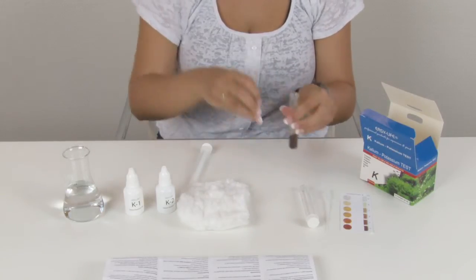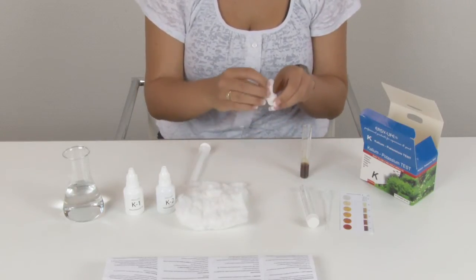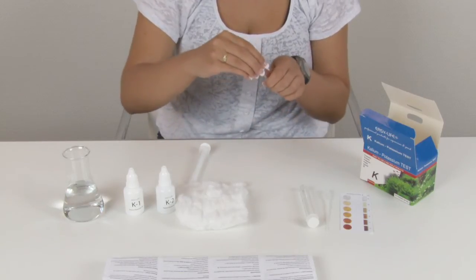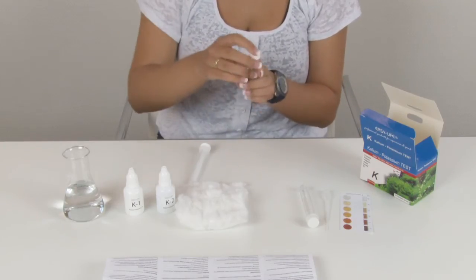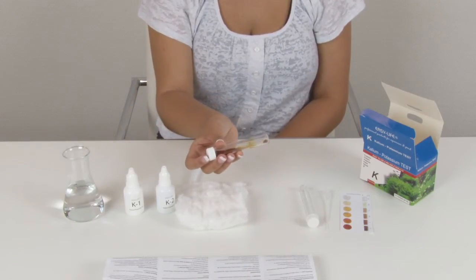Uncap the test tube and press firmly cotton wool into the cap and screw the cap back on. Tilt the test tube and allow the sample liquid to be sucked up by the cotton wool.